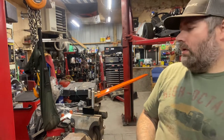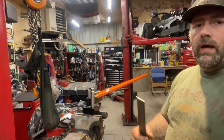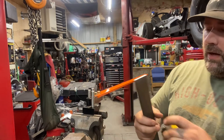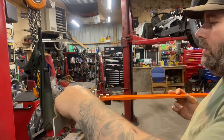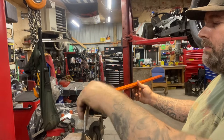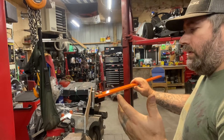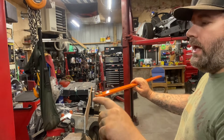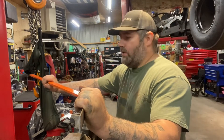I made my handle longer — my handle's three feet long. I didn't know how long theirs was. This is an inch and a half by about eighth-inch flat stock. If you were going to make a fuel cell mount or strap, this is about the size you would use — inch and a half by probably eighth-inch. And it bends pretty easy.